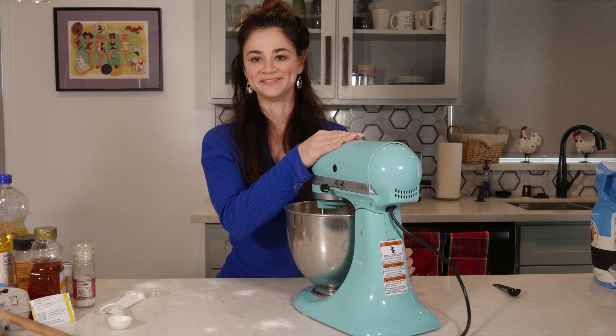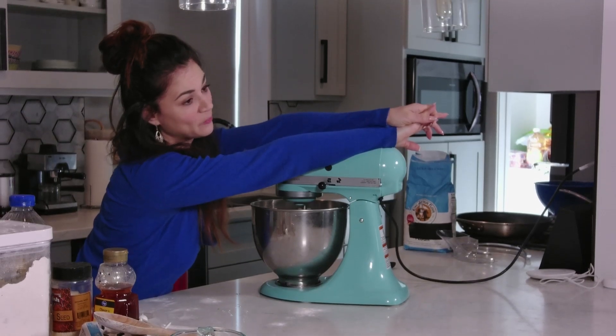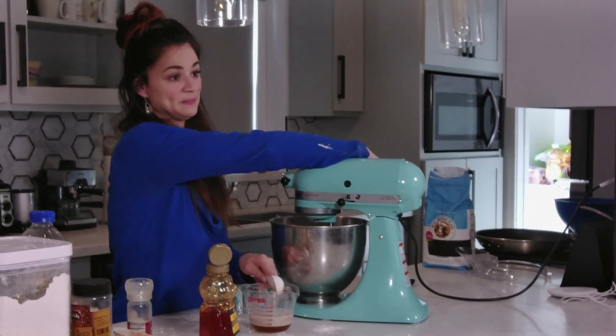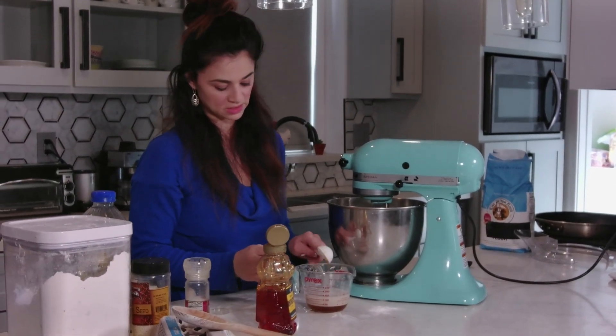Oh, I have to plug it in first. Hello! Now it's working. Next we're gonna add some honey to the water and yeast mixture. That looks right. Turn this back on low because the next step was to put it into the mixer.